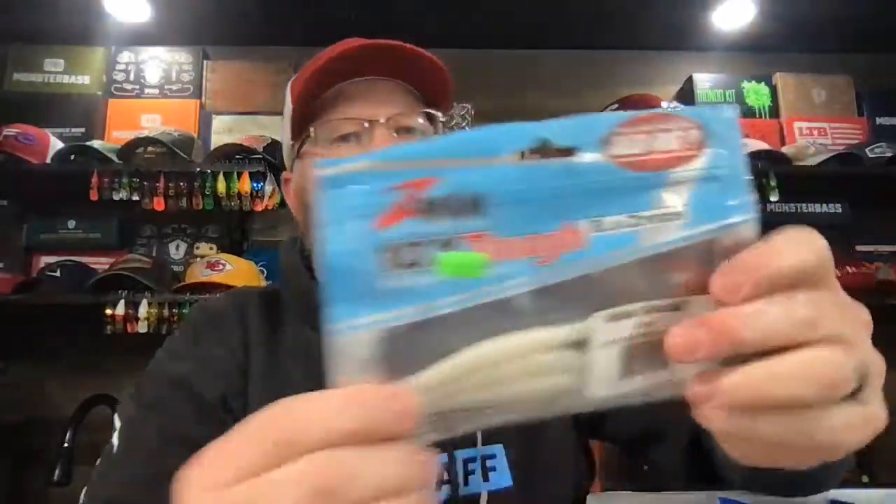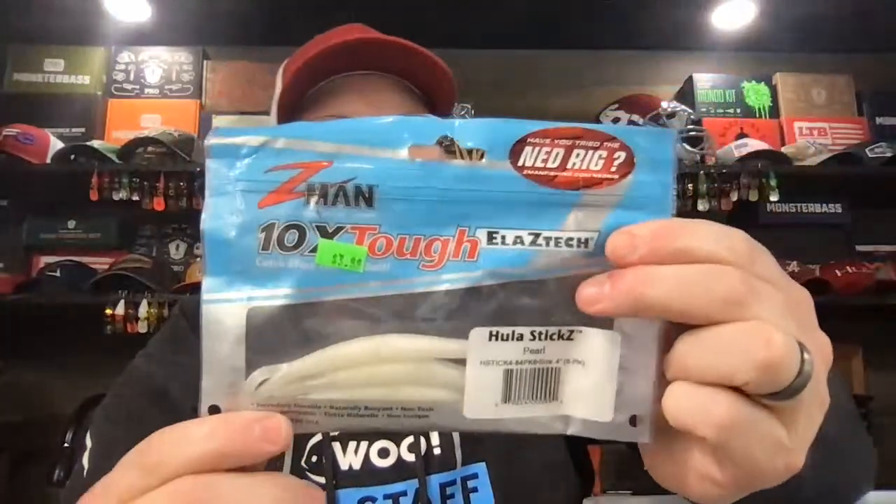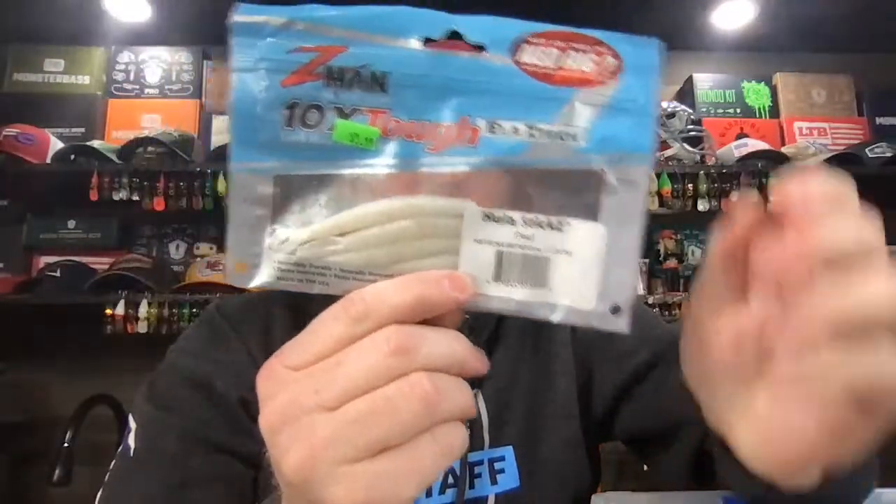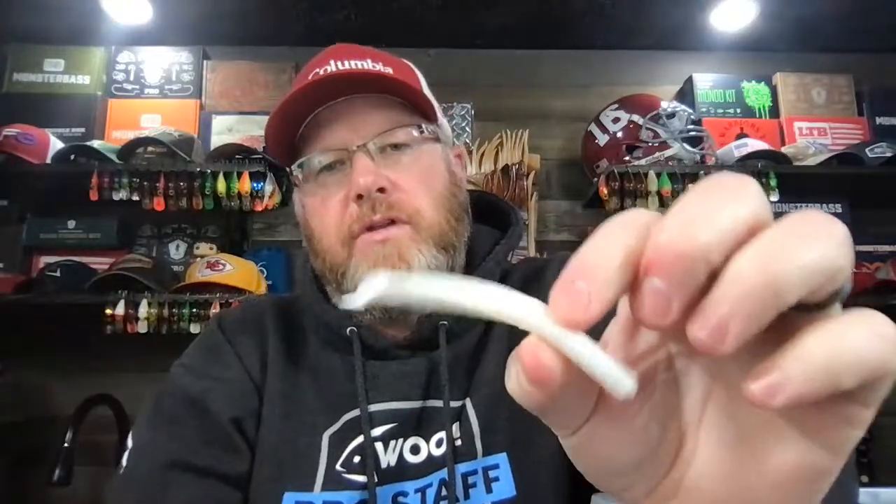I'm a very loyal Cinco user. When I'm fishing a Cinco, I pretty much just fish a Cinco. This is one of my favorite all-time Z-Man lures — the Hula Sticks. The Hula Stick is just a TRD but it's got a little wiggly tentacle thing on the end.